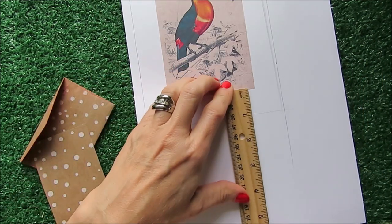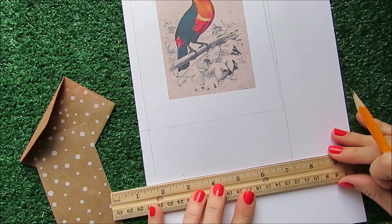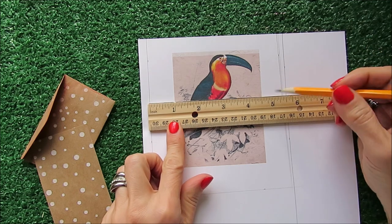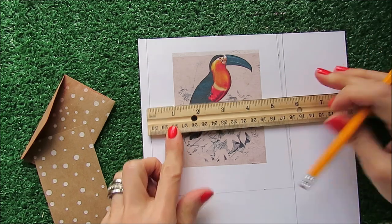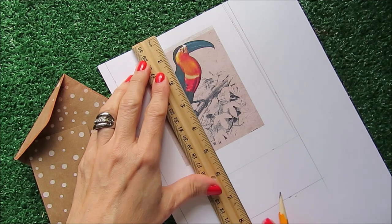About three inches from here and three inches. My tag is going to be 5.5 inches wide and 8 inches in length. I'm going to cut it right away.